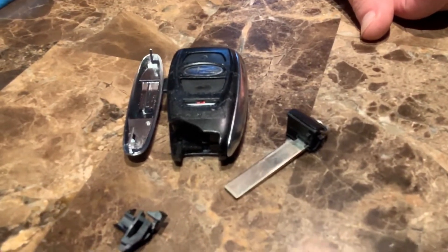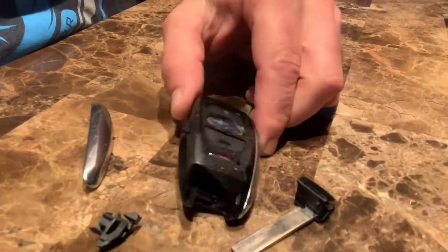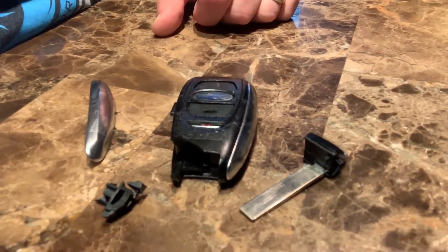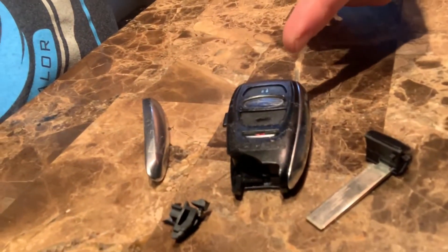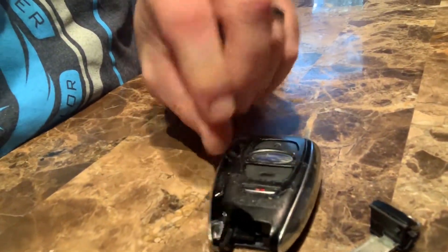This is the key fob to one of our vehicles and it's seen better days. There's a piece of metal here, plastic, the emergency key — it's pretty much gone. I was driving down the road and I felt something hit my leg. I looked down and this thing was in pieces on the floor. I've somehow got it back together and had it taped with packing tape just so I could use it until I could find a replacement.